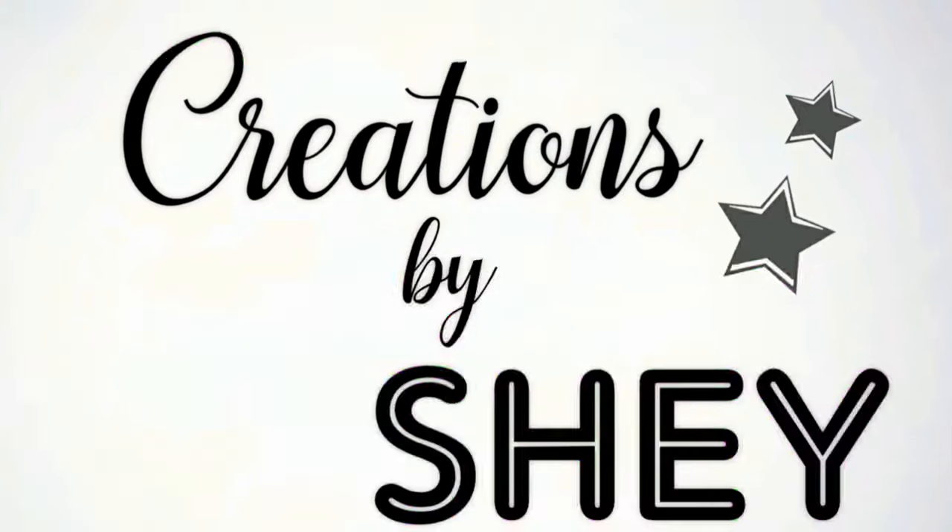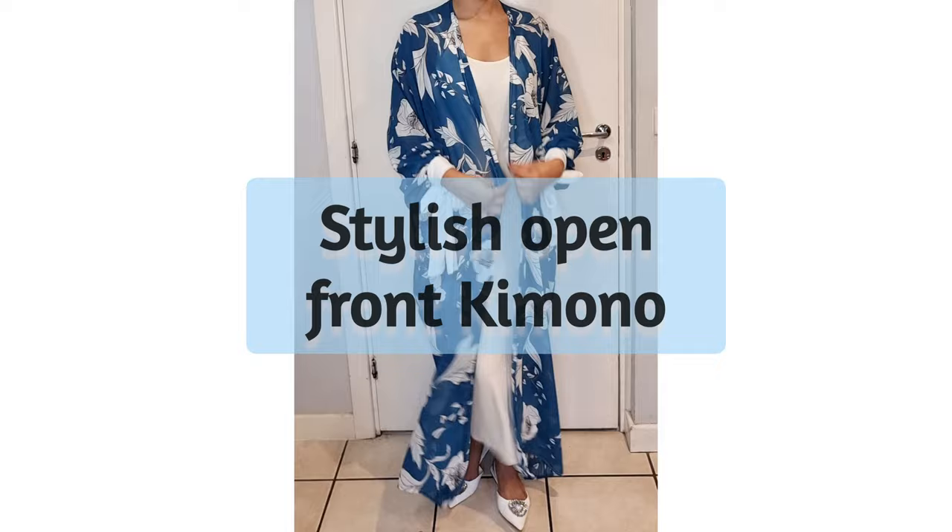Hello everyone, welcome back to my channel. Please don't forget to comment, like, share and subscribe to this video. Today we're creating this stylish open front kimono. So let's begin.